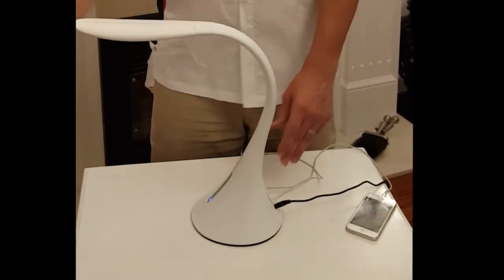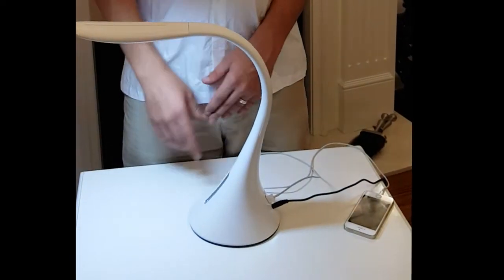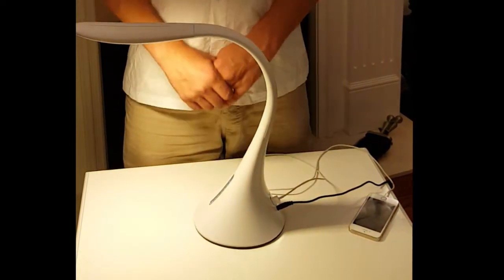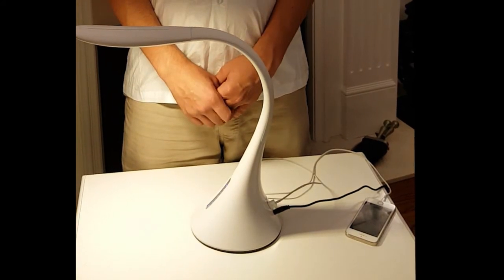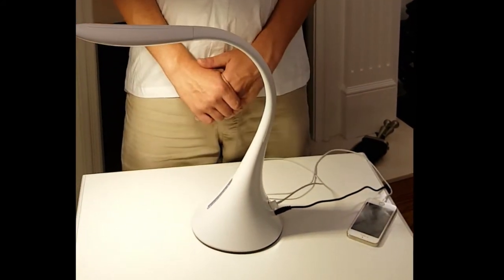It has touch sensitive controls, 6 different levels of brightness from 10% to 100%, and 3 different colour temperature variabilities, including warm white which can be used in living areas to create a cosy atmosphere.